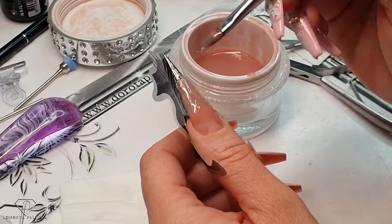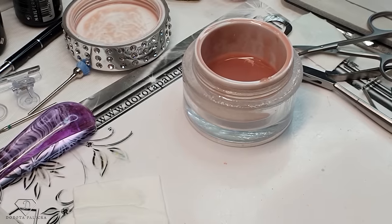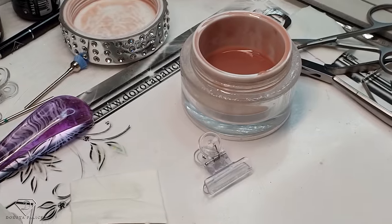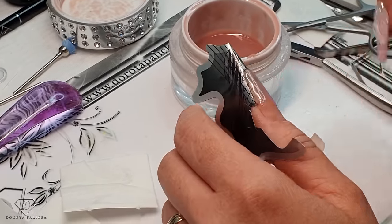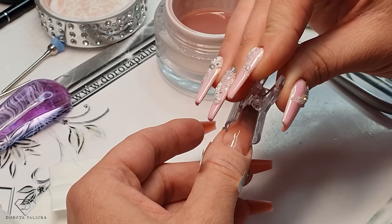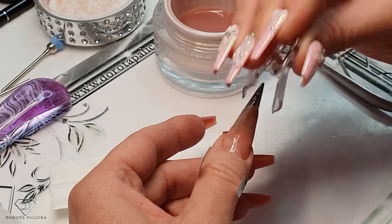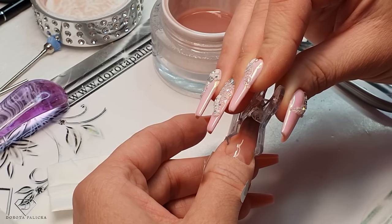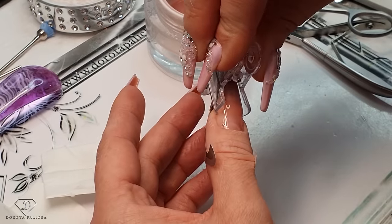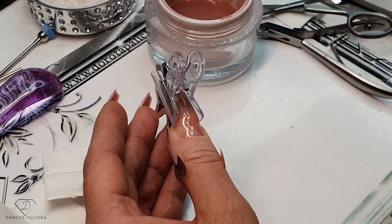Happy with this, and we can cure it. Cure this nail for 30 seconds. My next step is to pinch that nail further. Once it's ready I always tap it and check it, because you don't want to touch a nail which isn't cured yet. Then place my pinching clamp. Before I release it I check how the nail is behaving — if it's undercured the product may lift from your nail plate and you don't want that. I can see it's really nice and steady. Place the pinching clamp even lower, because that's the place I want to pinch the most. Cure it a further 30 seconds.